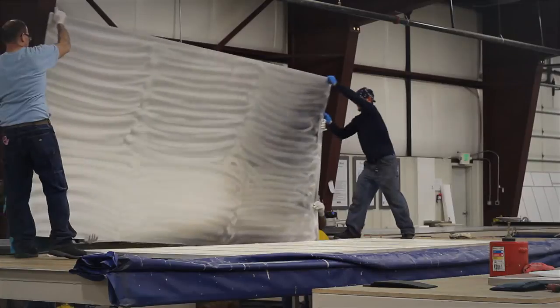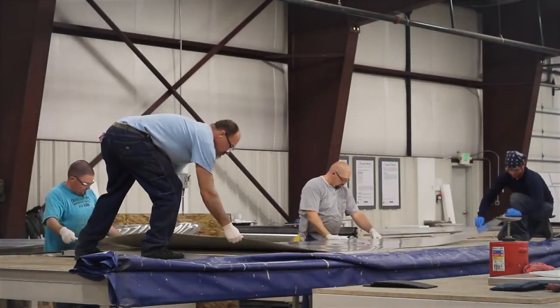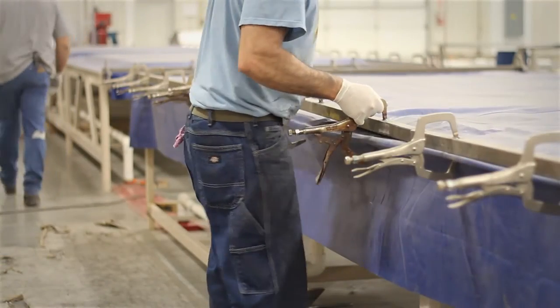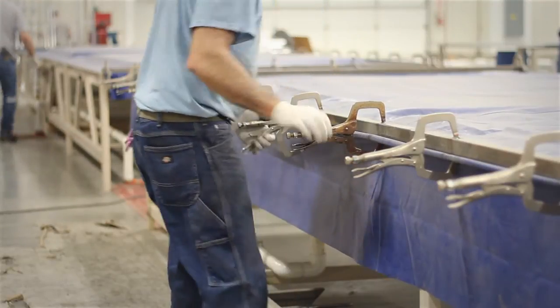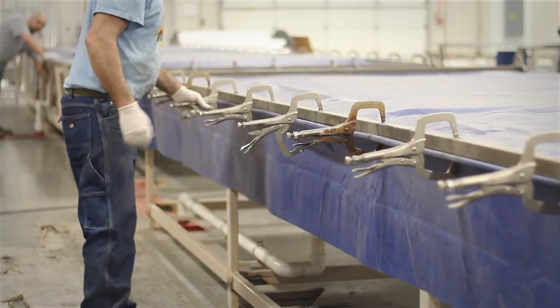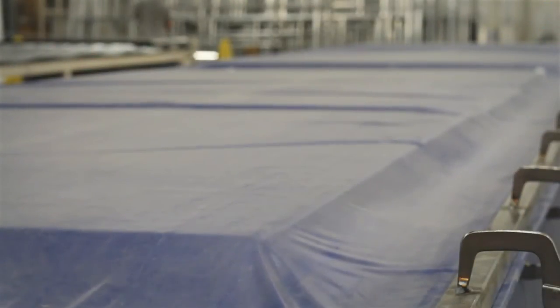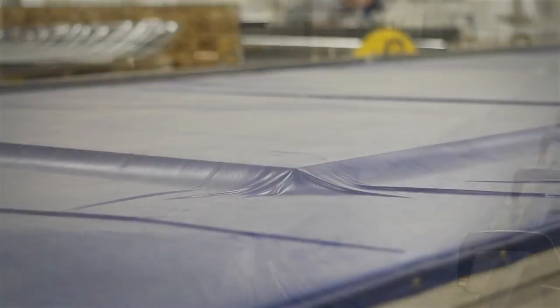The various assemblies are aligned and put on top of the vacuum bonding table. When all the pieces are in place, the cover is rolled over all the parts and the vacuum table is sealed. All the air is extracted from the table creating a vacuum, and the parts and adhesive are compressed together beneath the table's cover.